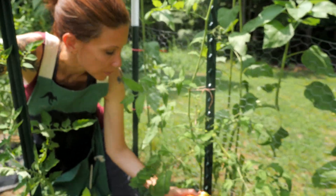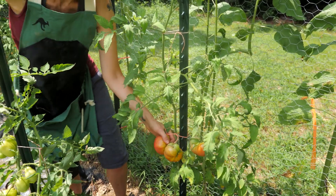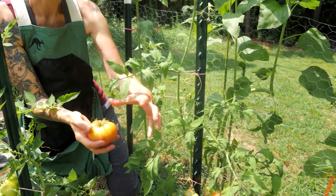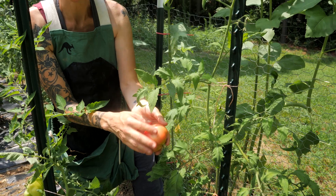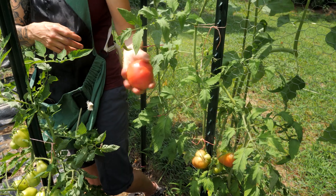These are our German Johnsons, and these are a pink tomato. That one's not quite ripe but I'm going to pull it anyway and let it ripen in the house. They actually get really big — the one we have in the house is about that big. These are an heirloom and they are a fabulous slicing tomato, and these guys are just now starting to pink up a little bit.